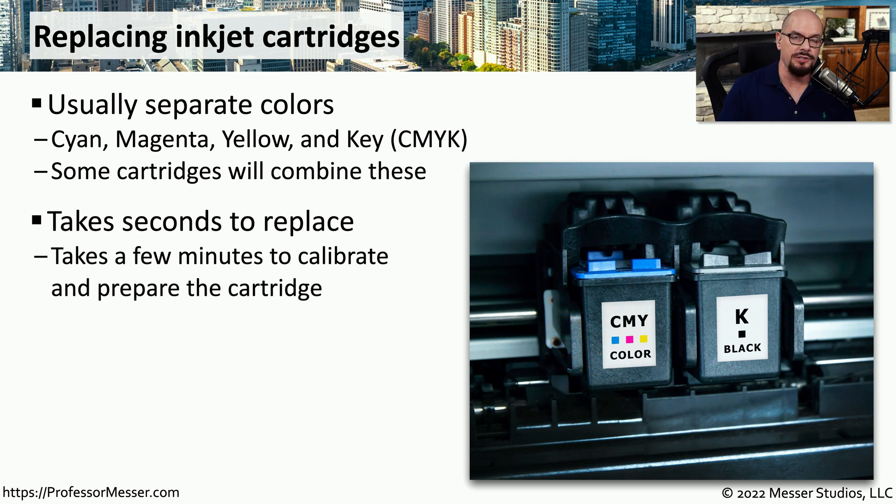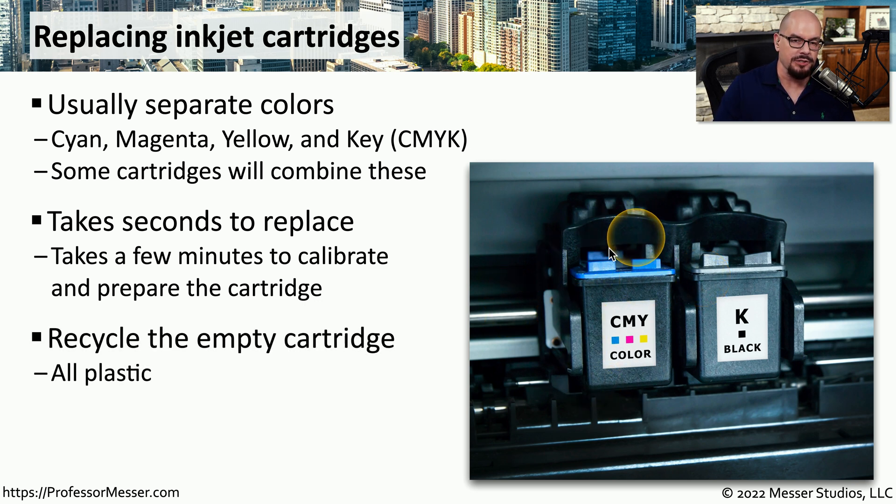This usually takes just a few seconds to replace. These individual cartridges pop right out of the printer. You place a new one in, close the top of the printer, and it begins its process of alignment and cleaning to prepare for the next printout. These cartridges are mostly plastic, so make sure you recycle them when you're done. The manufacturer often has a list of recycling options on their site.